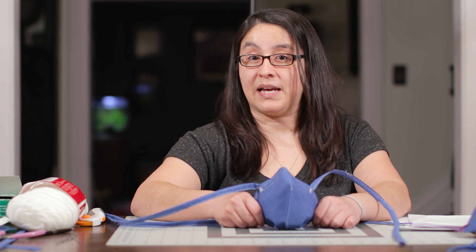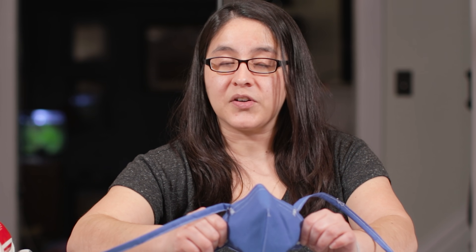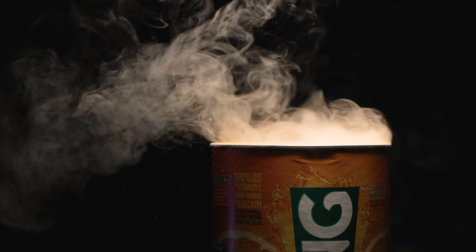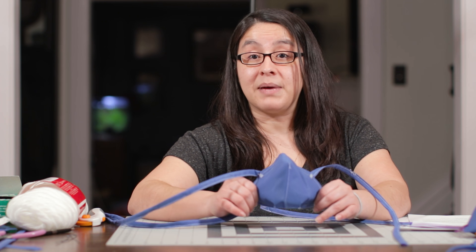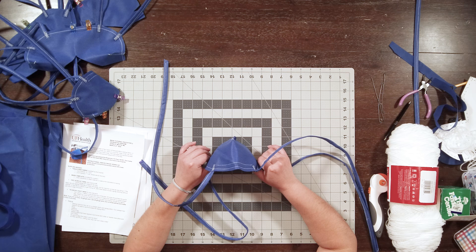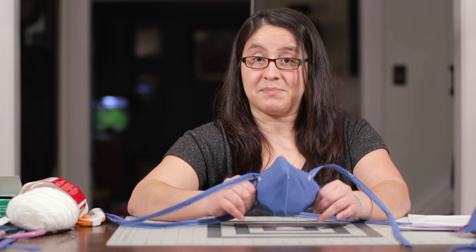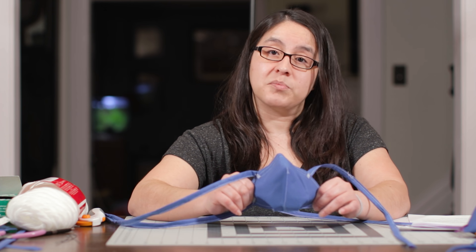My husband used to do hazmat at a university and one of his responsibilities was fit testing, so he helped me do my own fit test at home. As a substitute for saccharin we used Tang — when you open it you get powder in the air and everything tastes like orange. Unfortunately my mask did not pass the fit test. That could be for any number of reasons: fit, construction, or the material itself. But it did not pass, which means it is not appropriate as a replacement for an N95.